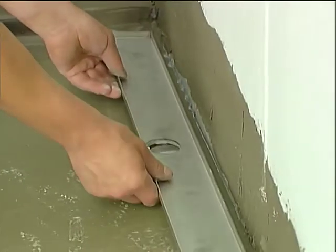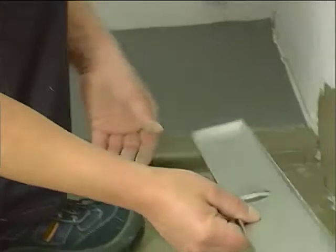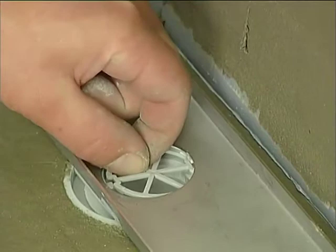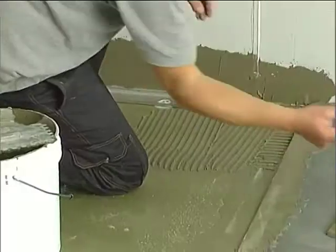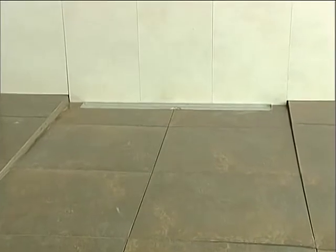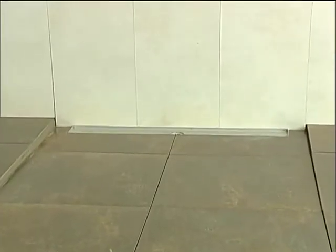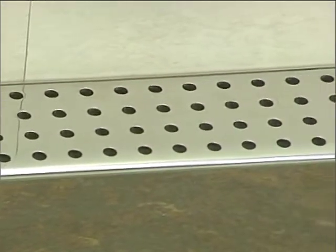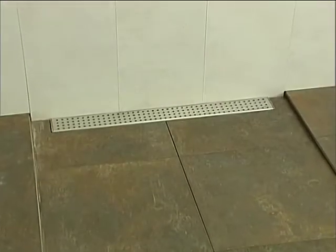Fit the grating support pan, positioning it in relation to the thickness of the wall tiles. Insert the hair filter. At this stage the tiles are laid, taking into account the natural gradient of the shower element. Various grating designs with polished and matte finishes can be chosen from the Oli range catalog.